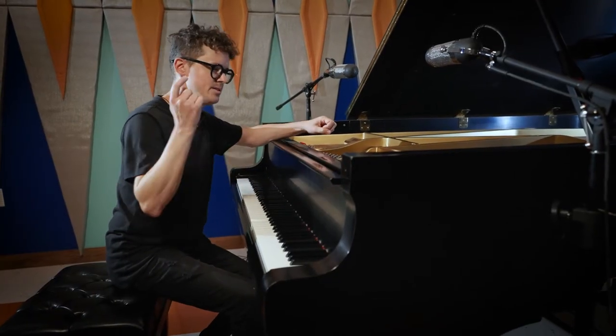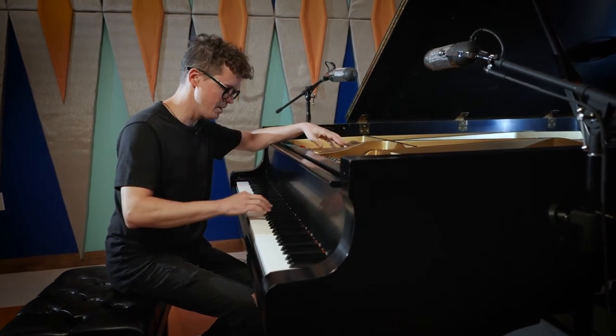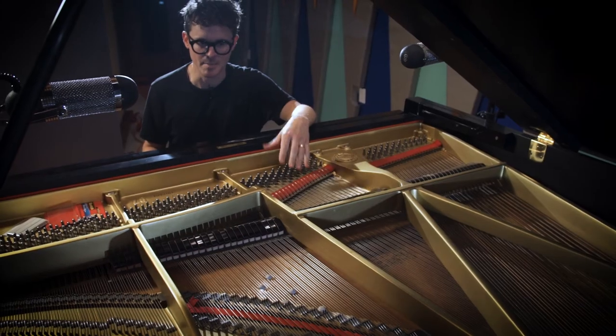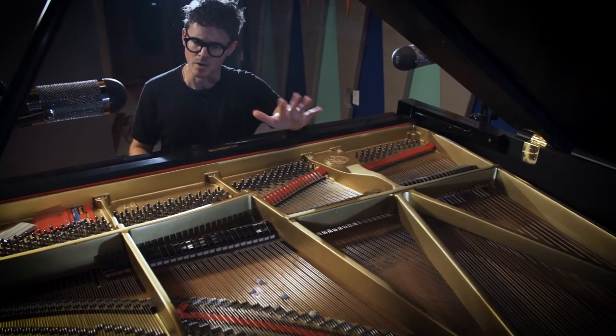I'm not really interested in sampling the sound of a piano — just a plain ding. There are plenty of other piano libraries out there that can do that better than I could. So I want to create something more evocative.